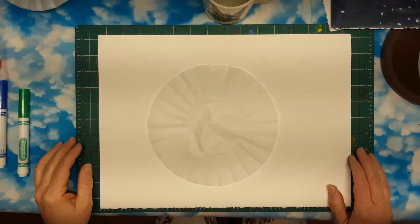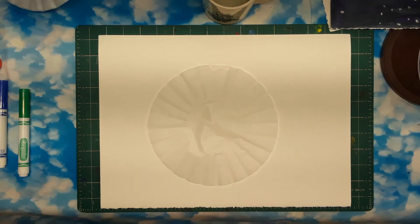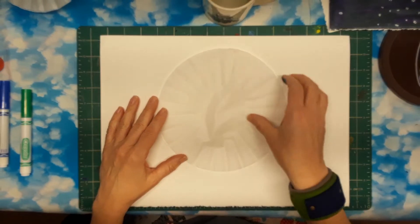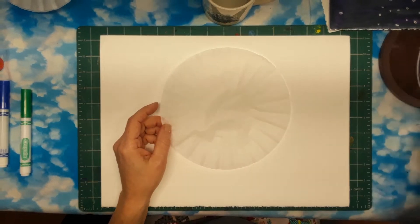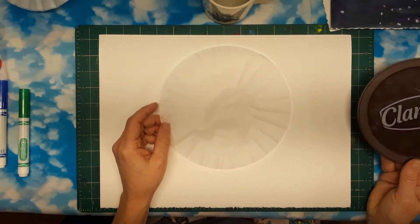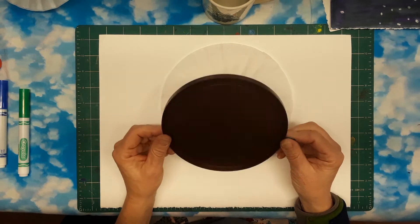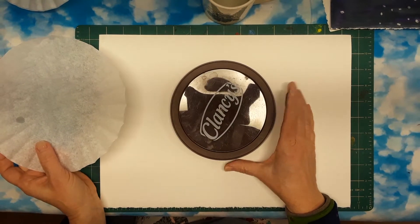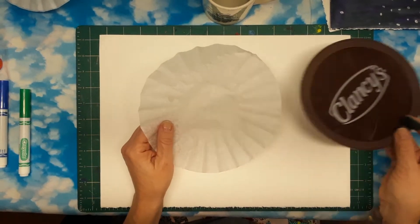Now if you don't have a coffee filter at home and can't get a hold of one, you will make one project with your earth — that's okay. You could use something like a lid or plate and just trace it into the center of your paper. So that's a workaround if you don't have a coffee filter.